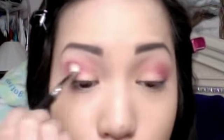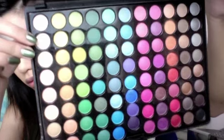Continue to blend the colors until there are no harsh lines. Taking an angled brush and a creme shadow, apply this as your highlight to your brow bone.